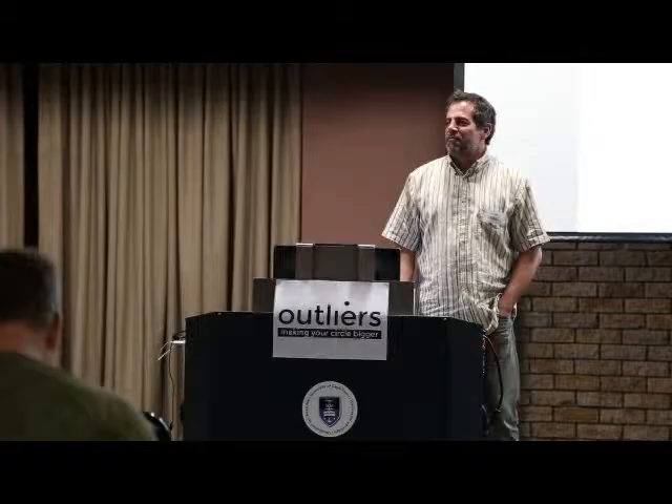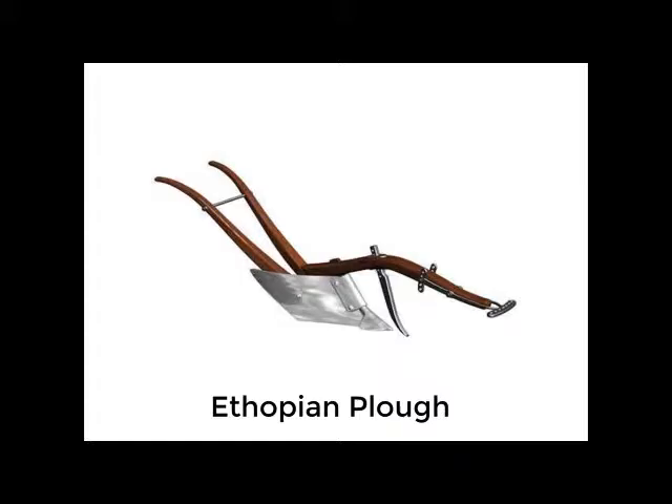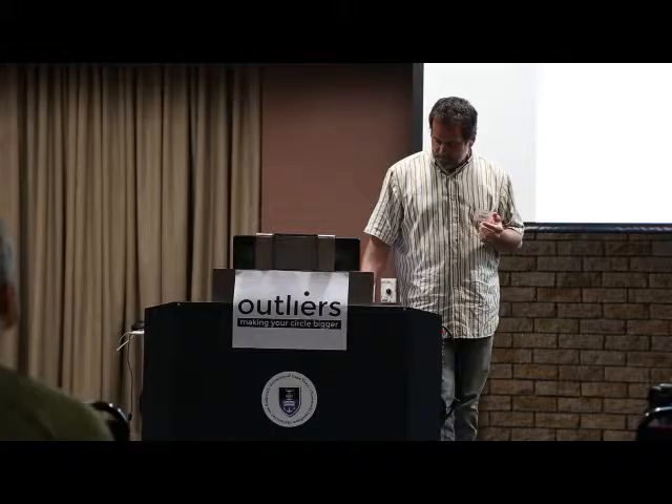There was an agricultural revolution in sub-Saharan Africa in the 18th century. It arrived with the advent of a plough in that part of the world. For centuries the people of the area had used a particular kind of plough, and Ethiopian and European farmers arrived with a best practice plough — one tested over many generations, proven to work, and effective in increasing agricultural production. This revolution was birthed with the transition from the Ethiopian plough to a European plough.